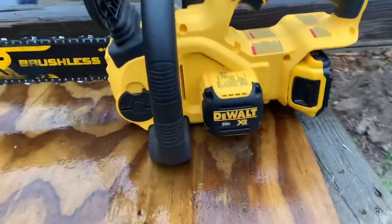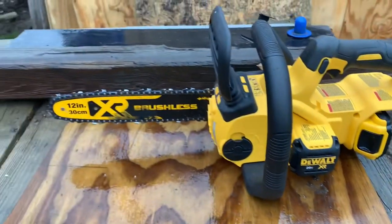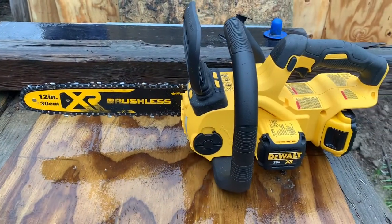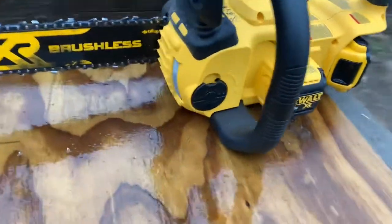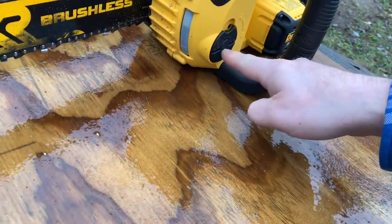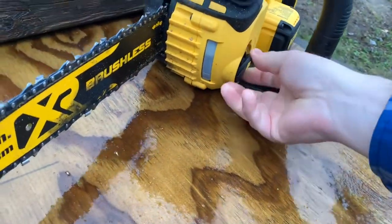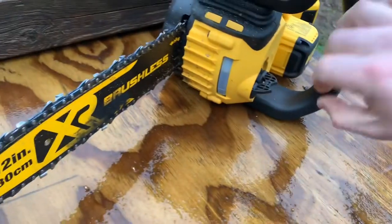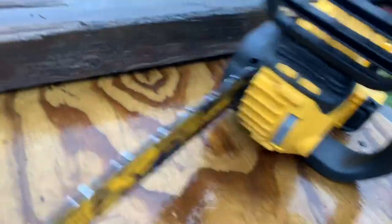This is my new DeWalt 20-volt XR chainsaw. It's got a 12-inch Oregon bar, low kickback, self-oiling, easy to get the oil in and out. I like these new designs for putting oil in — you just have this little flippy cap thing to unscrew it instead of the old school way of using a tool, so you really don't need any tools to do this.